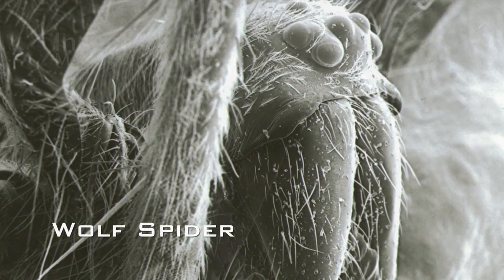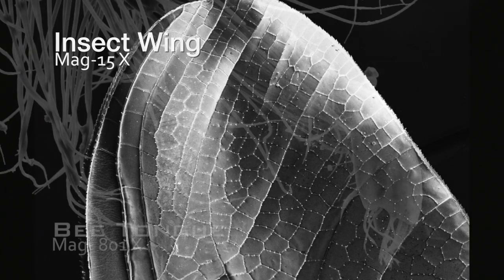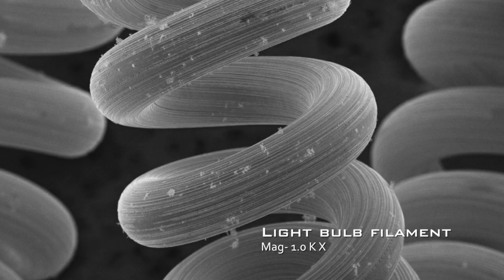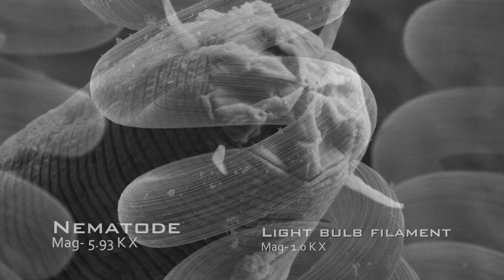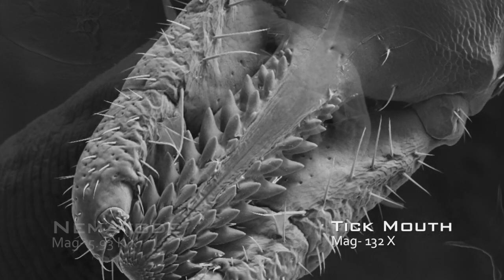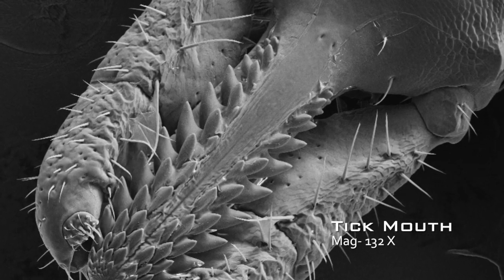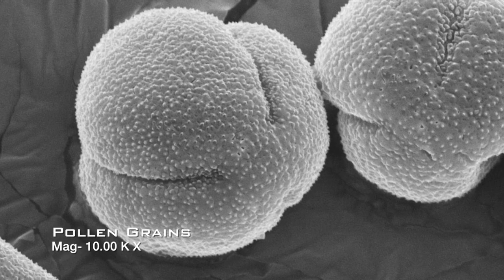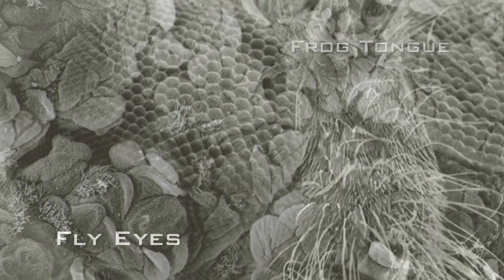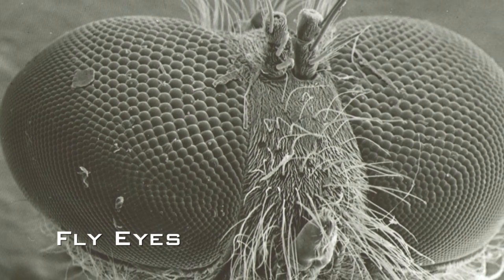Seeing the images produced by the electron microscope never gets tiring. Some of my favorite images include a bee tongue, a light bulb filament, a soil microbe called a nematode, and the mouth parts of a common tick found here in Arizona. You can get so much wonderful data from a single image, and it can really speak volumes about what you're researching and truly tell a story.